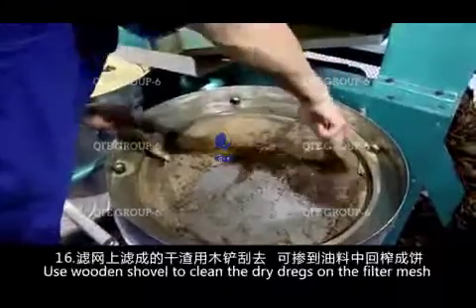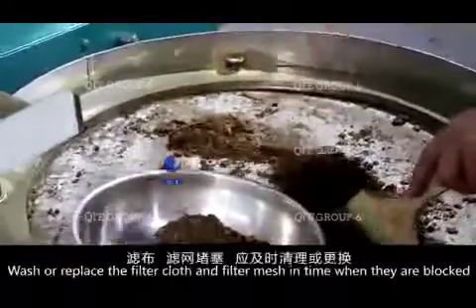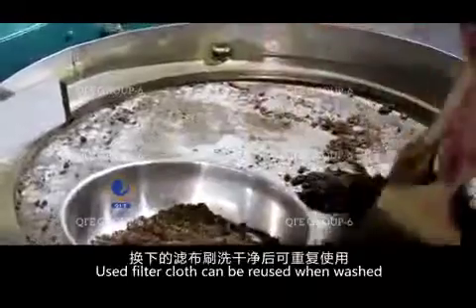Use a wooden shovel to clean the dry dregs on the filter mesh. The dregs can be fed into the oil press to press again. Wash or replace the filter cloth and filter mesh in time when they are blocked. Used filter cloth can be reused when washed.